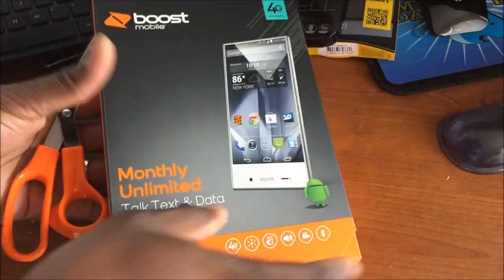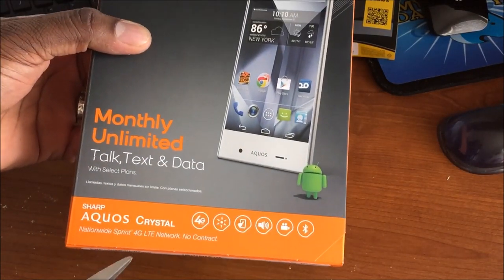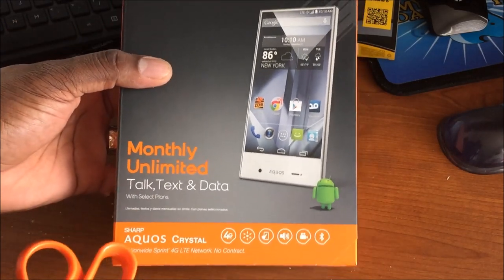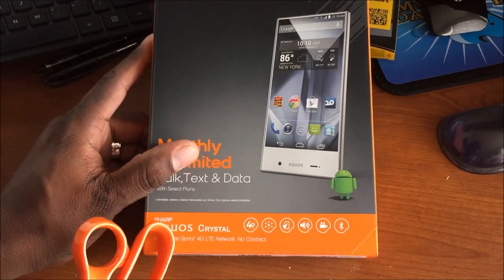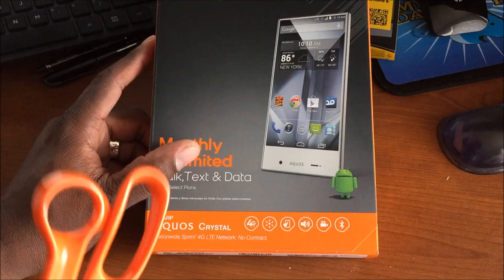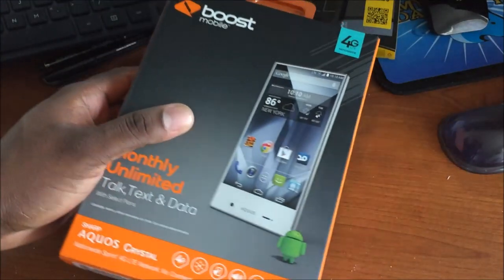This is how it comes — like most of these prepaid phones. The Sharp Aquos Crystal is a 4G LTE device. This is the Boost Mobile version. I really wanted to get it on Virgin, but Boost Mobile changed their plans to $35 with one gig of data and unlimited talk and text, which is pretty good for prepaid. The specs on here — let me read them to you real quick.